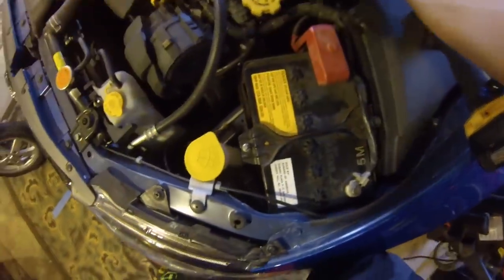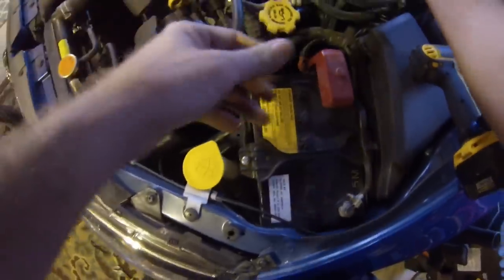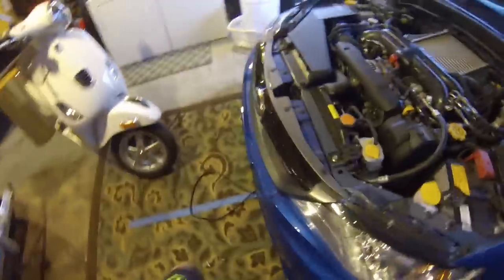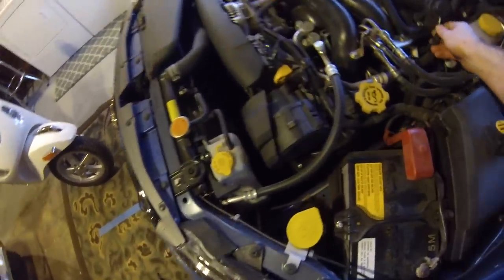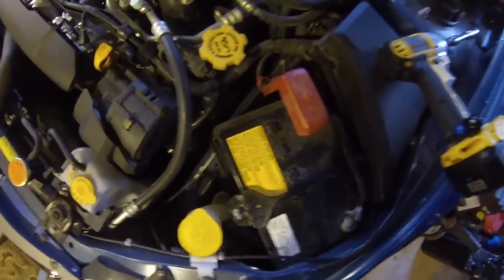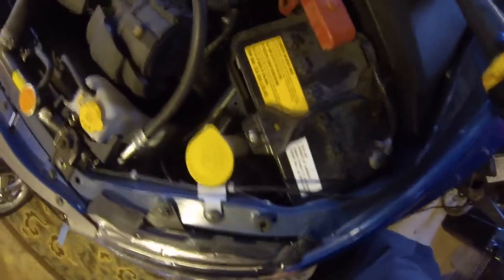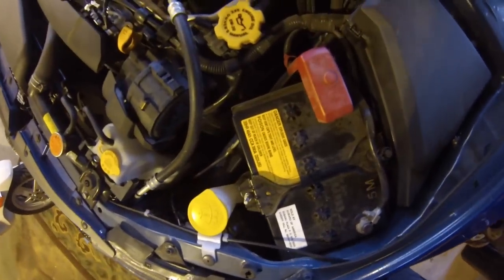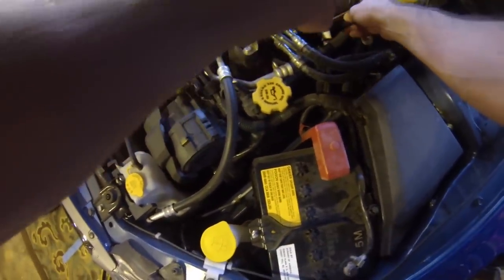This car is under warranty, but I want to check it out. Why should I go to the dealership if I can just fix this myself? I took off the hose on the bypass valve — diverter valve, blow-off valve, whatever you want to call it. I'm also pulling this hose off right here — give it a nice squeeze to get it off. This mount has a little clip on the hose, so I'll make sure to get that back on there.